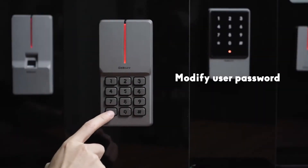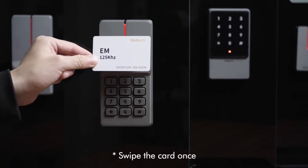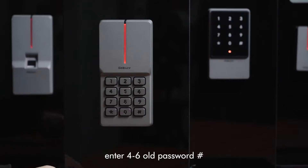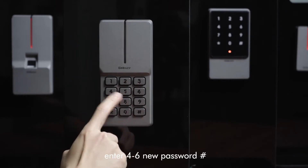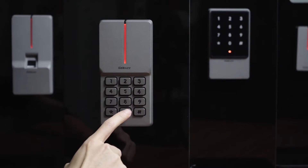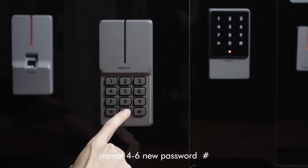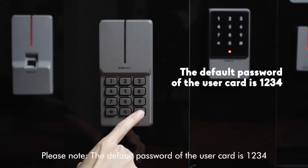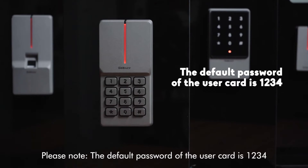To modify user password, steps are as follows: star key, swipe the card once, enter 4-to-6 digit old password, pound key, enter 4-to-6 digit new password, pound key, repeat 4-to-6 digit new password, pound key. Please note: the default password of the user card is 1-2-3-4.